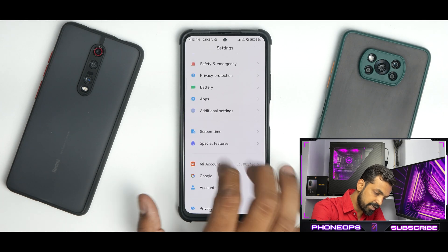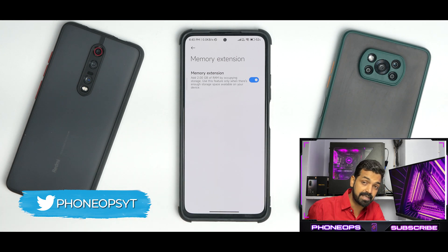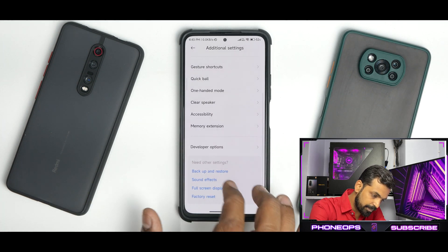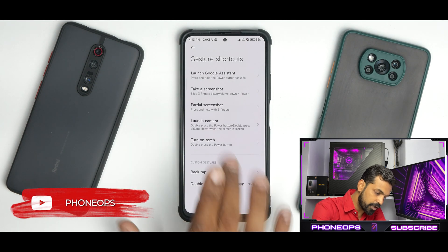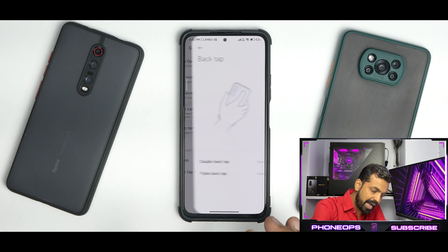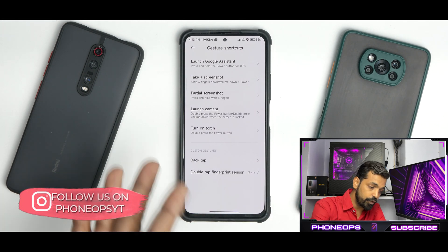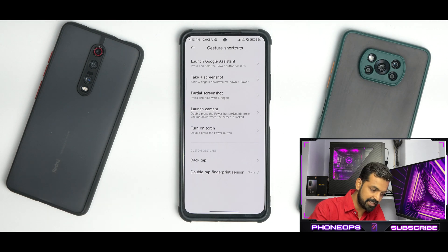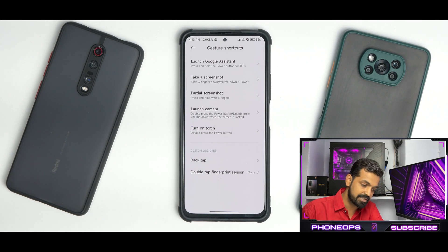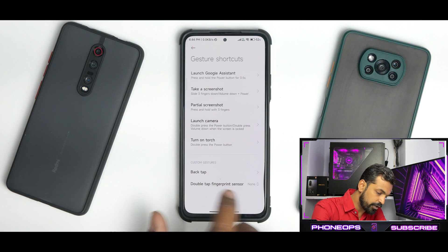Going to Additional Settings, you'll see memory extension is present. We're using a 6 GB RAM variant so you get 2 GB of extended memory. You also have gesture shortcuts — three-finger screenshot, partial screenshot, turn on torch, back tap, and fingerprint gestures are all present and working fine. You do have to press a little harder if you're using a hard case. Back tap gesture and fingerprint gesture are both present and working absolutely fine.